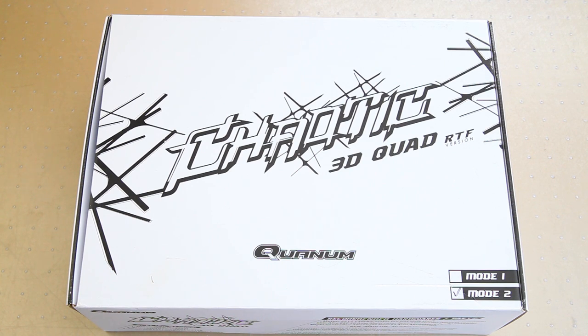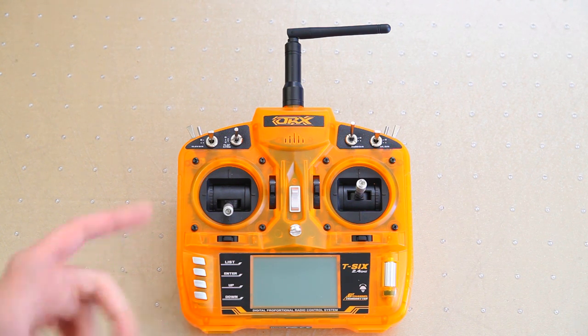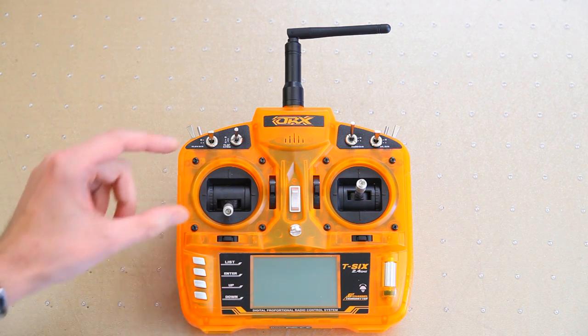I'll show you what's in this box, what it all looks like, and I'll do a flight demo in several modes with the Chaotic quadcopter. First thing in the box is this radio, if you've ordered the RTF version. There's a link in the description - do check it out because it is ridiculously cheap, especially considering it comes with a radio.